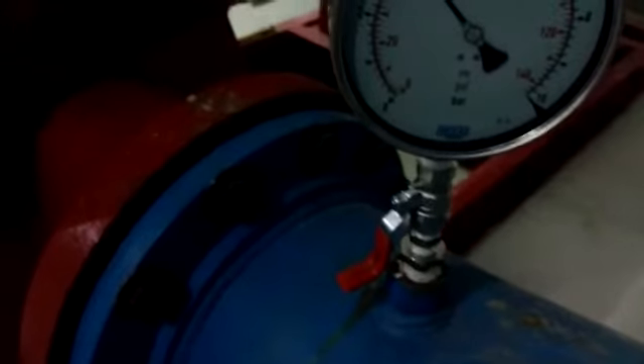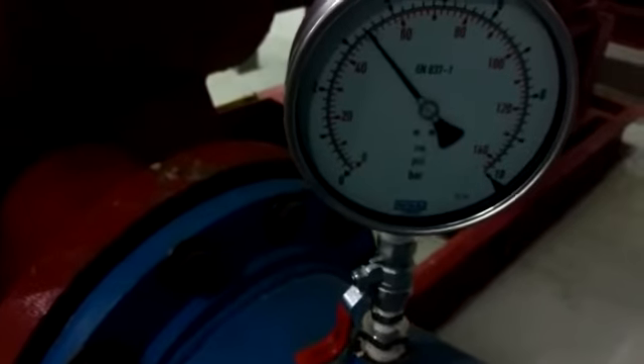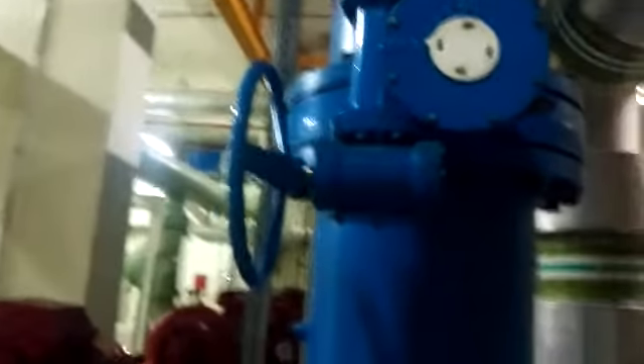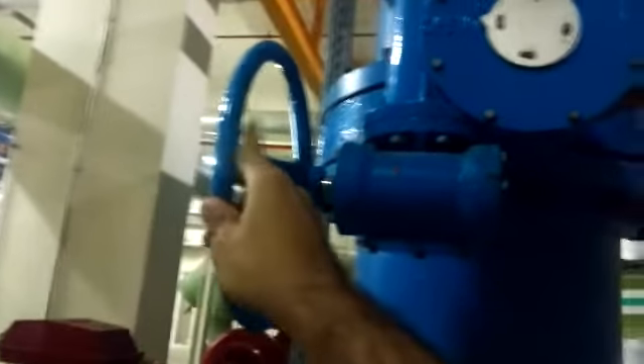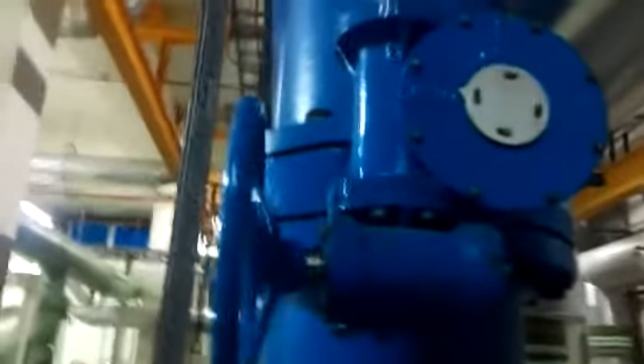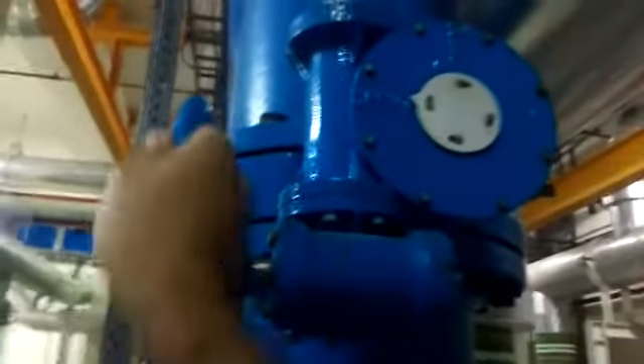So here, our discharge pressure is only 50 PSI. Now we will close the discharge valve to get a discharge pressure of 57 PSI. Always control by the discharge valve, and always keep the suction valve fully open — not to have cavitation.